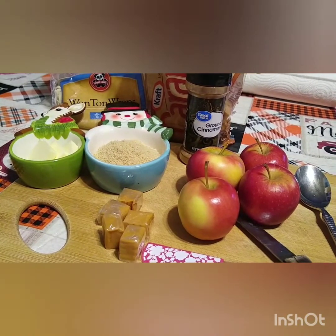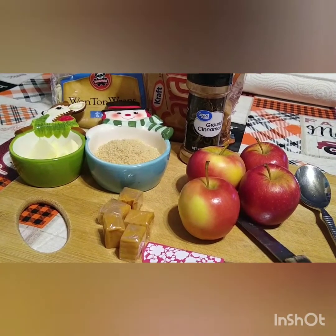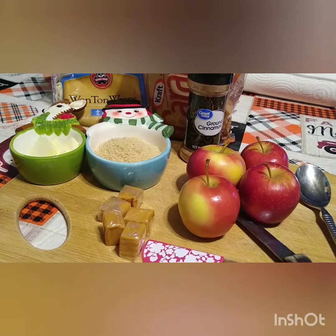Very easy to make. Your kids can help you assemble them. Just please don't let them help you fry them.